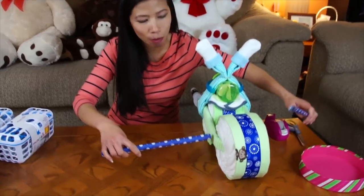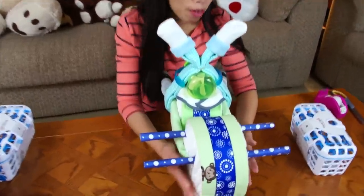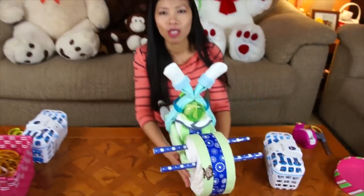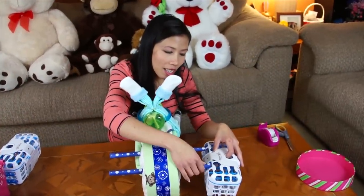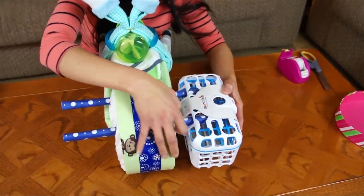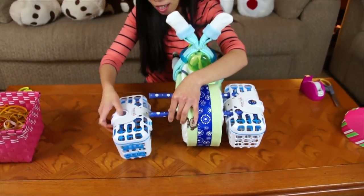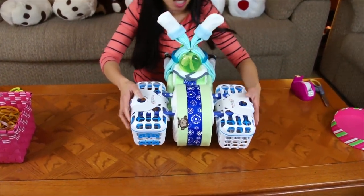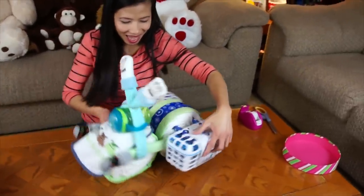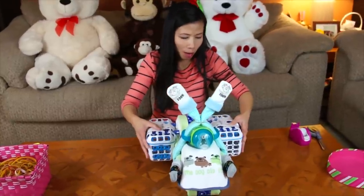I'm going to tuck the tubes through the back wheel — tuck them through. Now I've put the tube through the back wheel; it's going to look like this. Put it a little high because it needs to be held off the ground. Now I'm going to slide the tube through the basket — it's a good thing the basket already has holes, so just slide it in like this. And we're going to slide the other side too. There you go — you've got your two saddle bags. It's going to look like this; you can play with it a little bit to make it look nicer.